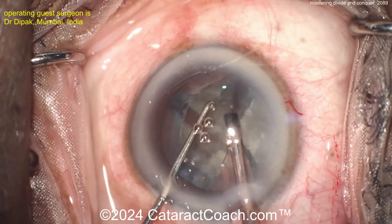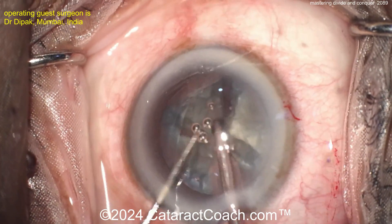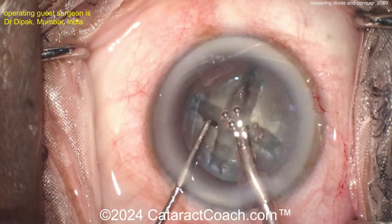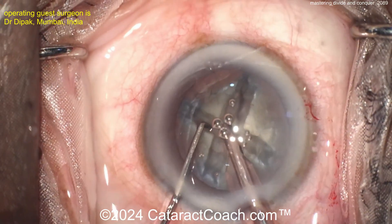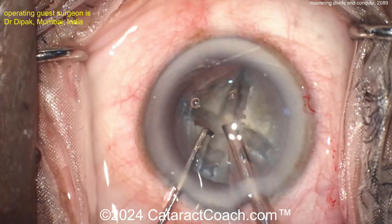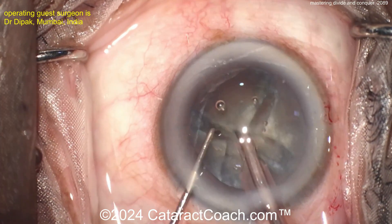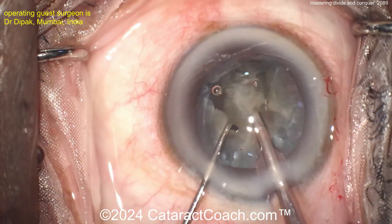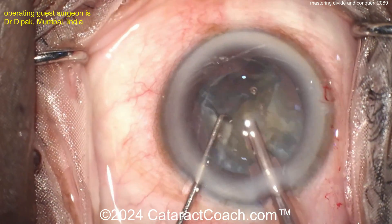Now you can change your vacuum settings to higher vacuum. Make sure that piece is separated. You want higher vacuum — at least 250 millimeters of mercury, maybe 300 or 400. You definitely want a little bit more phaco power to emulsify, and increase your flow rate to at least 25 to 30 cc's a minute to let things happen a little bit faster. That piece was brought up with a little sub-chop — I like that technique too.